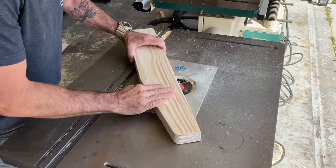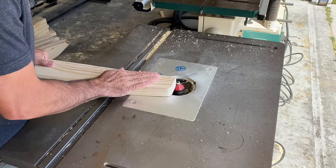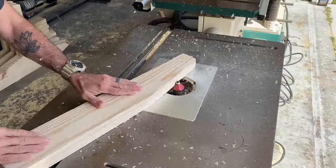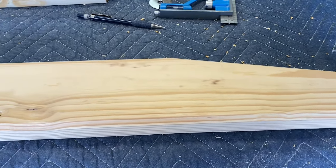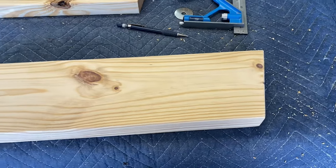This is the armrest for these chairs and I wanted to add a little chamfer to it, as they're going to have a modern look and I think chamfered edges go with that modern look. So I wanted to dress it up a little bit. Here's what I came up with — simple and straightforward.